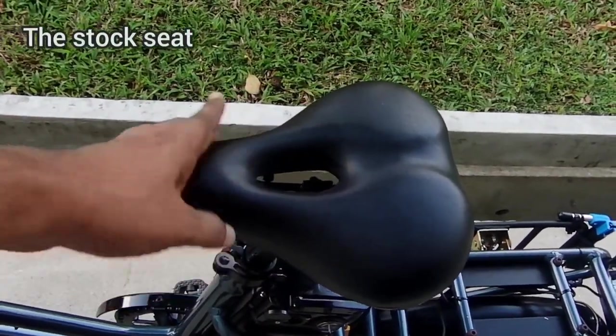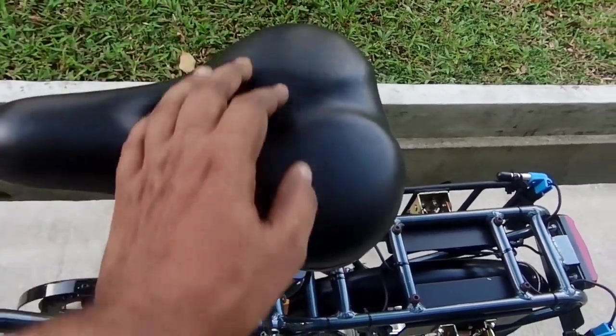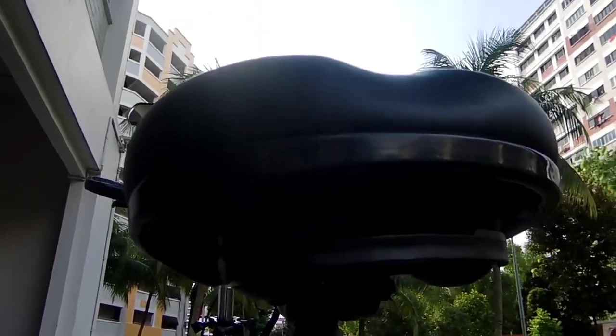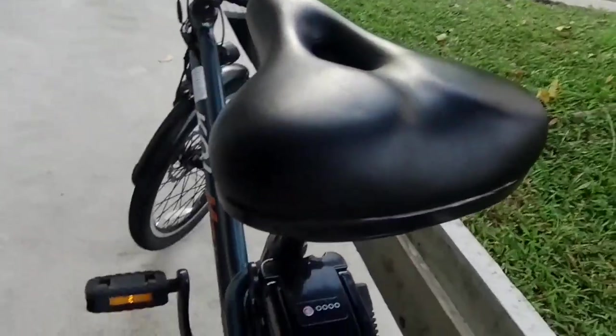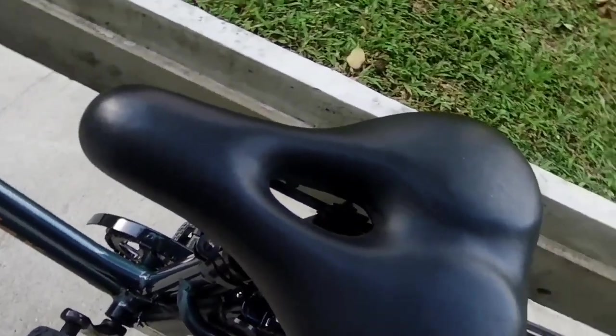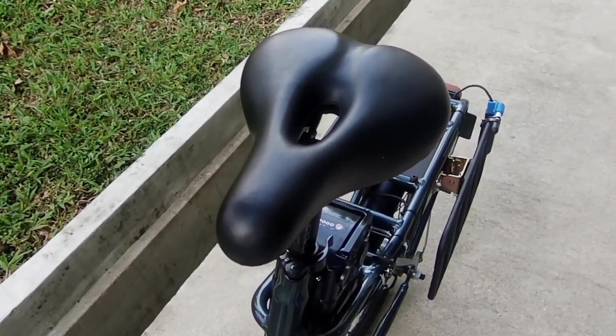Let's talk about the seat — I call this seat the butt cracker. The seat is really terrible on long rides. For short rides it is quite acceptable, however for full-time riders they should definitely change the seat for better comfort. It's not really a seat meant for long-term riding, so change the seat as soon as possible.